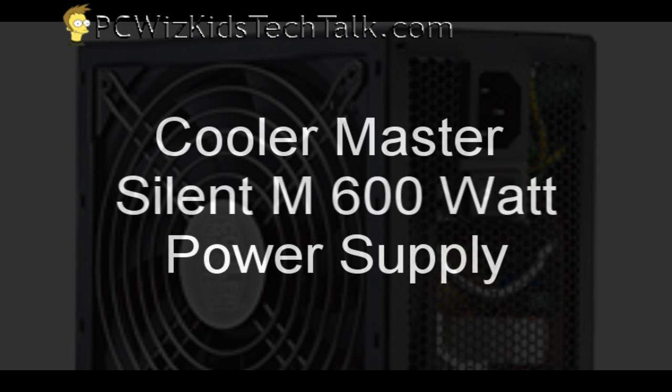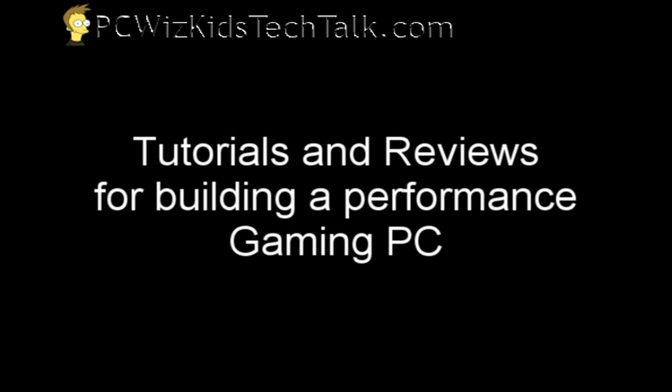Welcome to PCWoodsKids Tech Talk. Today I wanted to show you the Cooler Master Silent Pro 600W Power Supply. This is part of building a performance gaming PC.